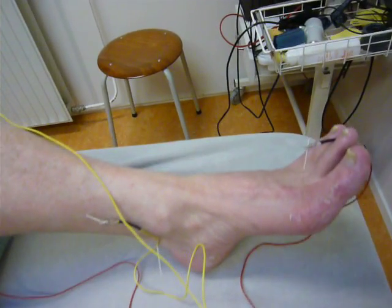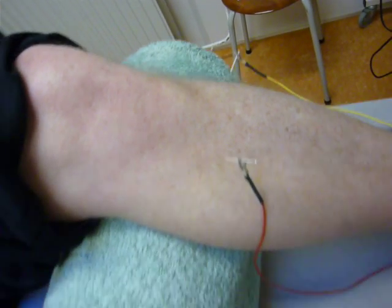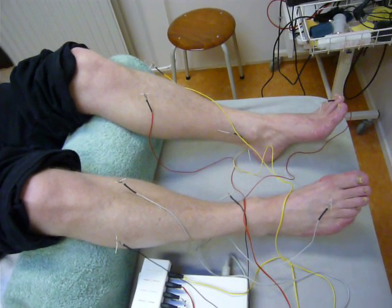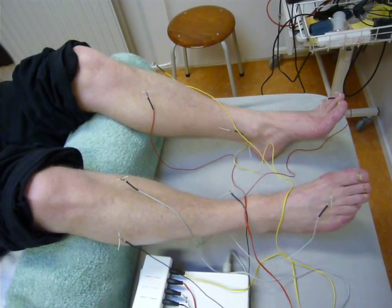A variety of Chinese acupuncture points is used in order to administer the electricity on these needles. The treatment lasts for half an hour and clearly induces endorphin release in the spinal cord and central nervous system. Mostly patients directly feel a relief of their pain complaints.